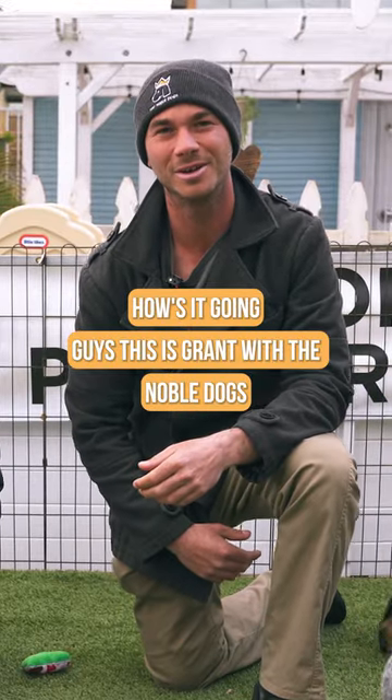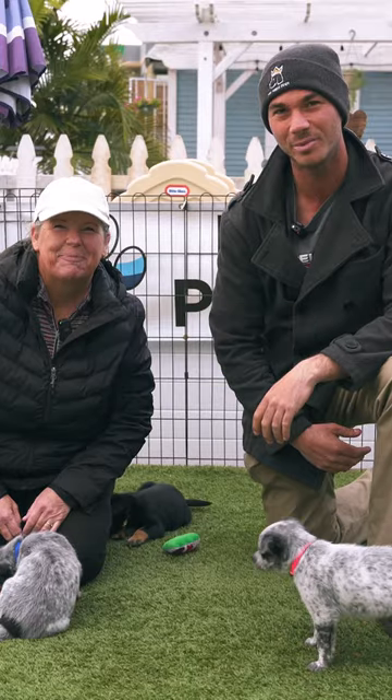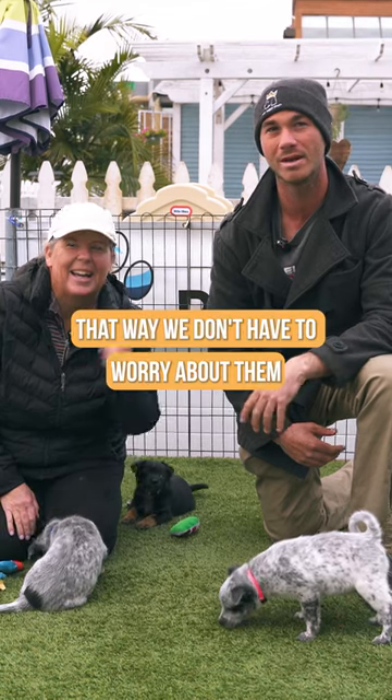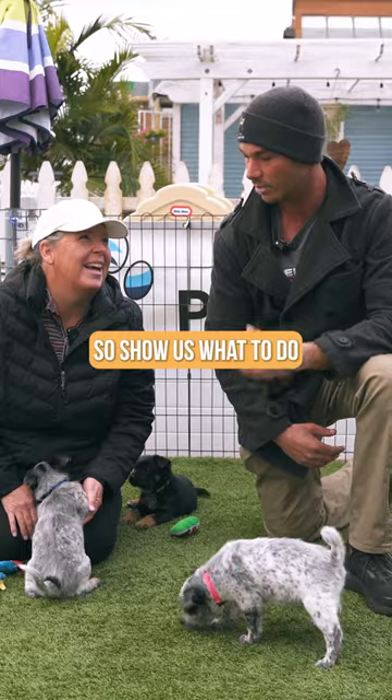How's it going guys? This is Grant with the Noble Dogs, and I'm here with Jackie with Mission Bay Puppy Rescue. Jackie's going to show us how to properly pick up a puppy, so we don't have to worry about them jumping out of our arms or potentially getting injured. So show us what to do.